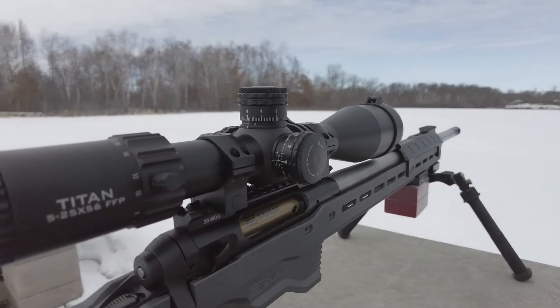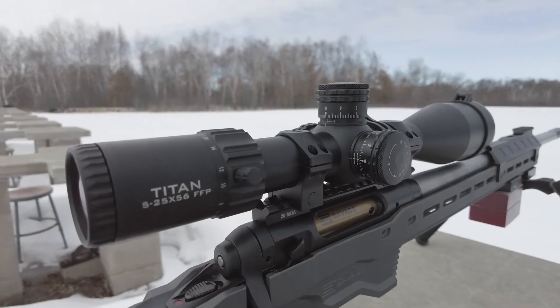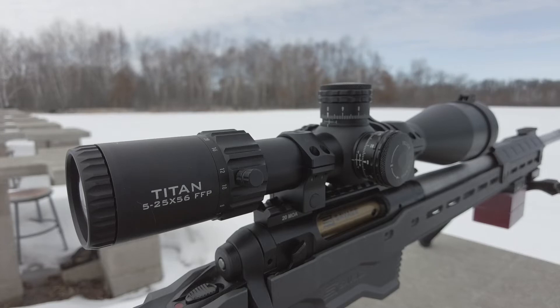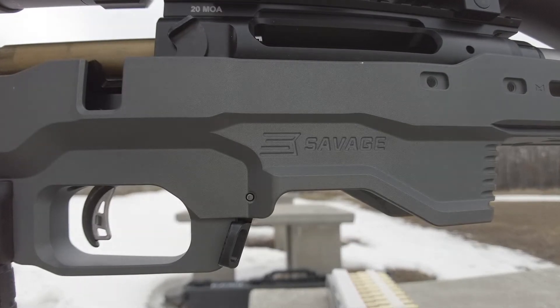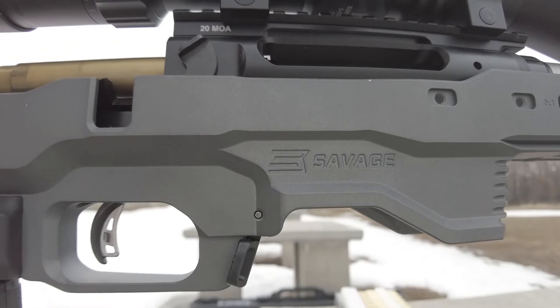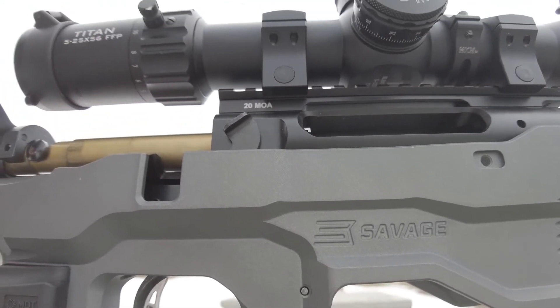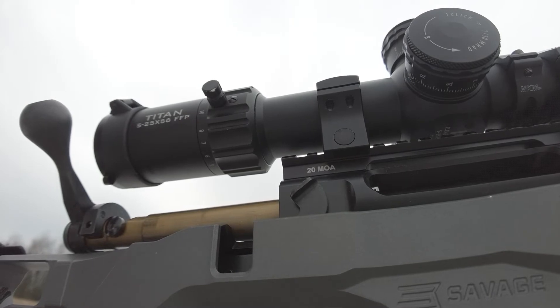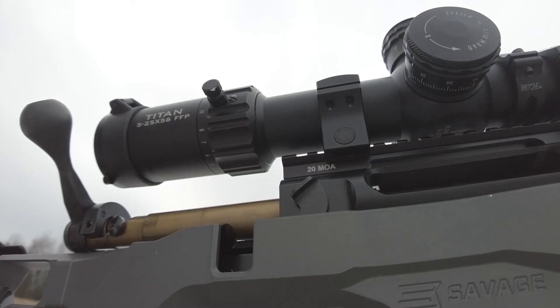If you want to use the full range of that reticle — which is a huge part of it for me — I like that design at nine power, which is still plenty of magnification. A lot of guys will tell you that five to 25 is basically the ideal range between target shooting and competition shooting if you're into NRL or NRL 22. On a centerfire, five to 25 is fantastic. I threw this on my 6.5 Creedmoor Savage 110 Elite Precision and messed around at 300, 600, and a little past 1000, having great success on different sized targets, everything down to minute-of-angle targets at 600.